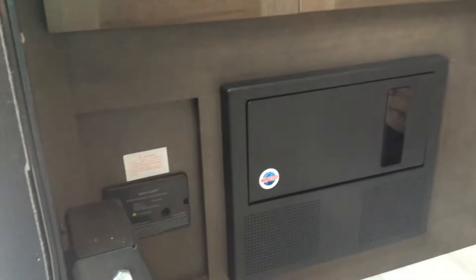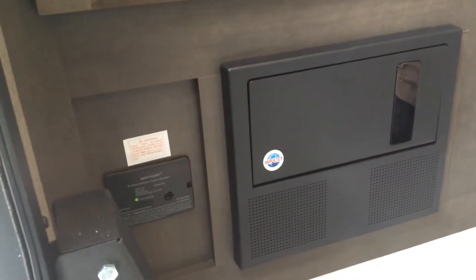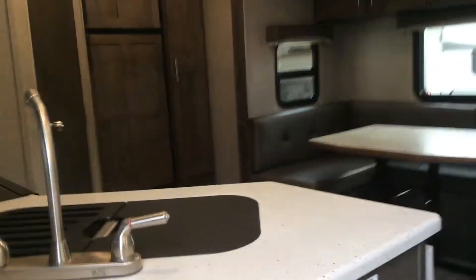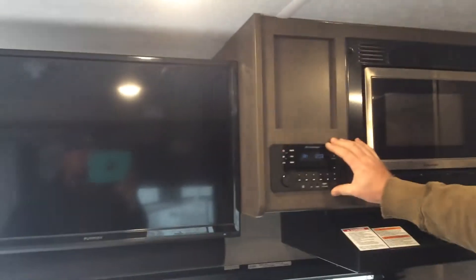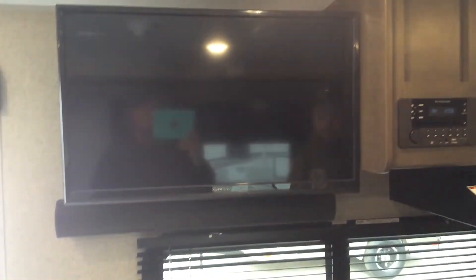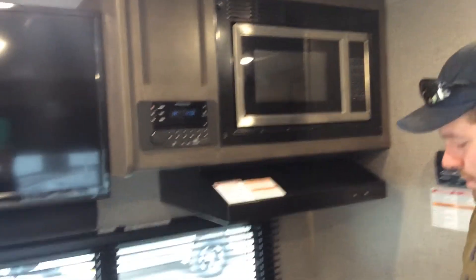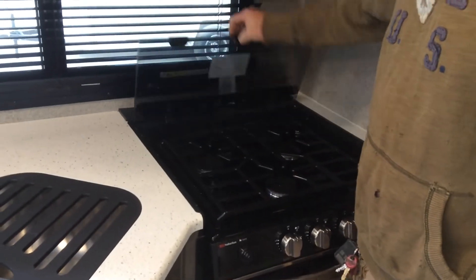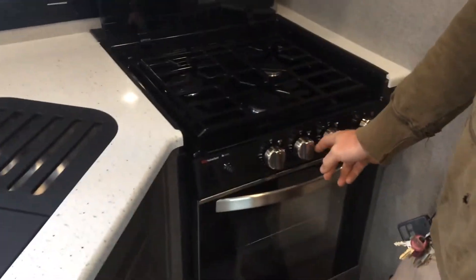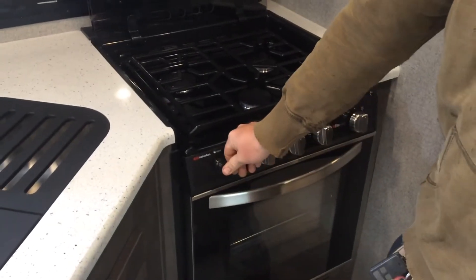To the left of that is your LP carbon monoxide detector. Radio is up on the cabinetry — this is also a DVD player to play to the TV as well. For your stove top, always remember to lift your glass before you light your stove, then turn on whichever burner you wish and use the igniter here to ignite.